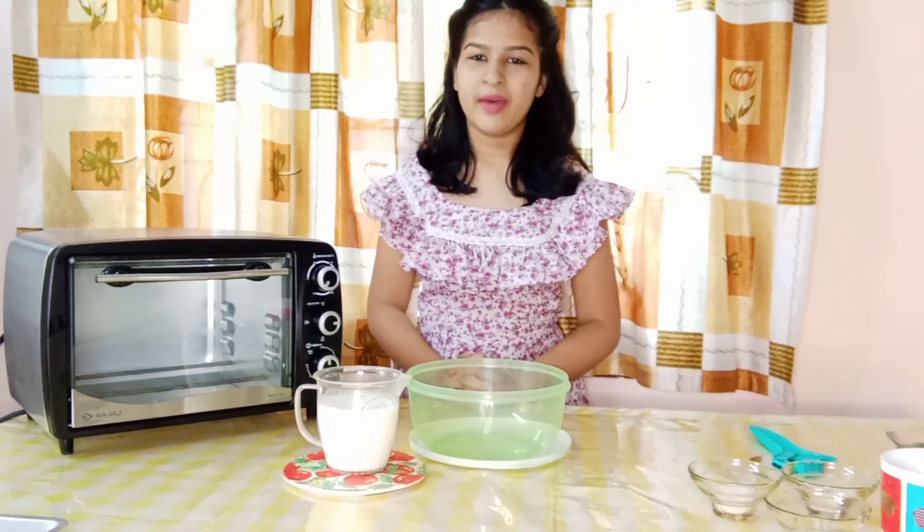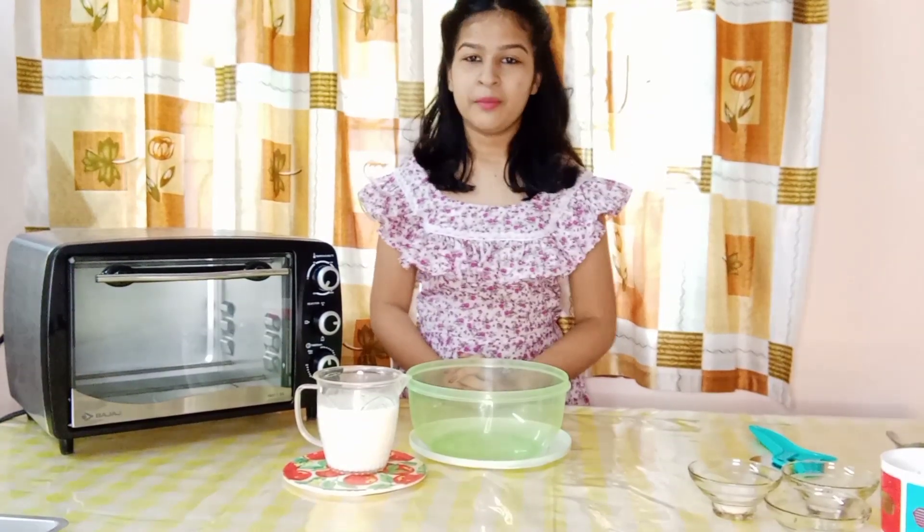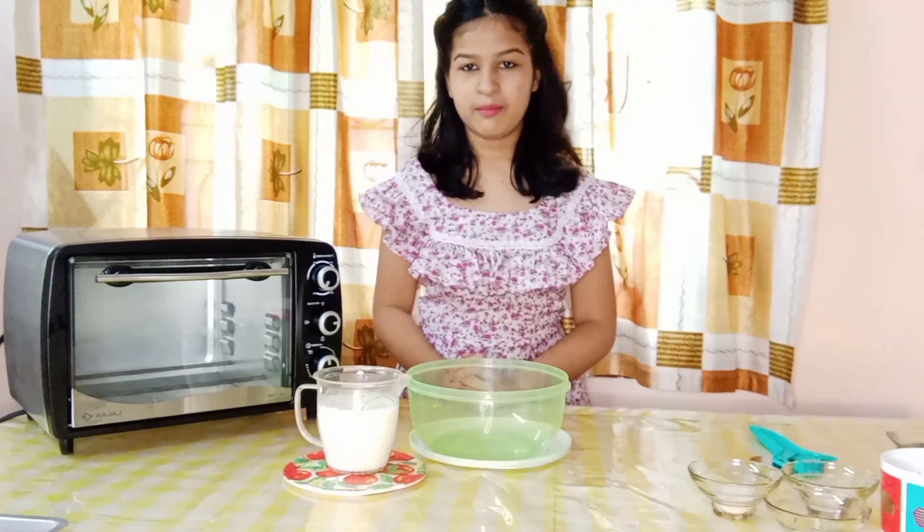Hello everyone, welcome back to my channel. Today I am going to be showing you how to make yummy and delicious chicken pizza.